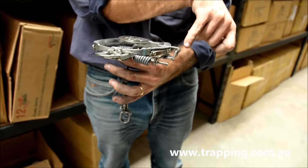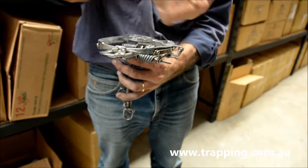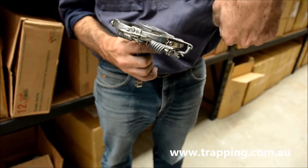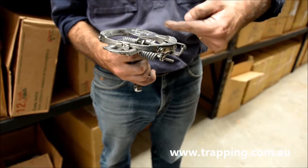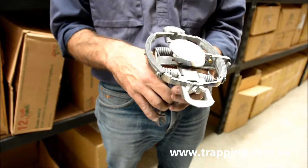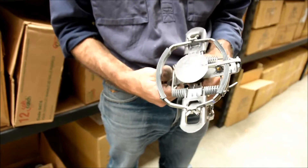It's called the pan post. You bend the pan post this way — get your pliers on it, lever it that way, and that'll bring this pan down flat. Anyway, that's Victor Softcatch Number Three, four by four.